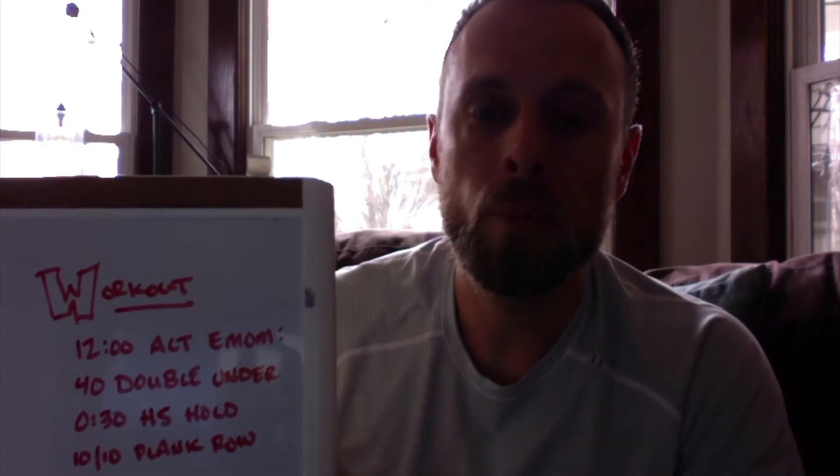The first minute is going to be 40 double unders, or super easy 80 singles. If you guys are doing jumping jacks, make the assessment on how long it might take you and how much work you have to put in. Make the call if you want to go 40 or 80 on your jumping jacks — maybe the whole minute, maybe 45 seconds. Keep in mind it is an EMOM so you can play with the intensity a little bit. The assumption is that the 40 double unders or 80 singles won't take more than about 50 seconds.